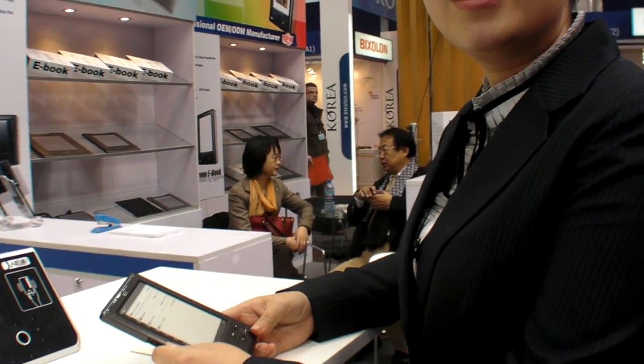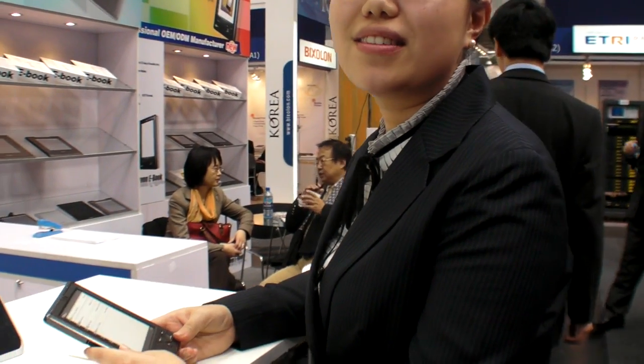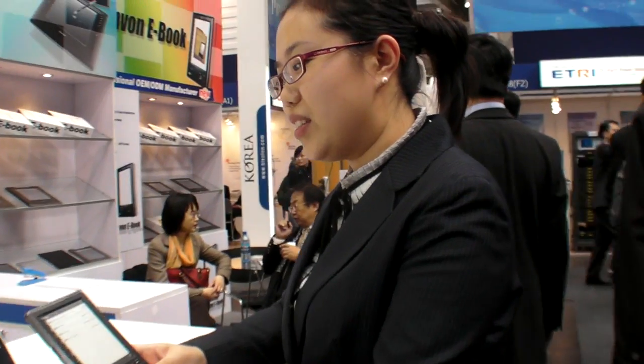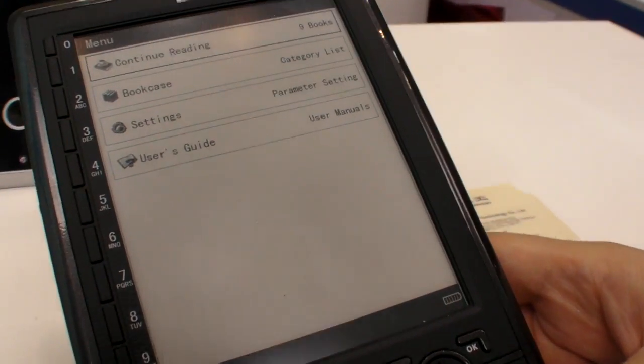And is it on the market already, or not yet? Not yet. So when will it be? Maybe in one month. And do you have a price for it? The price is 180 dollars — 180 dollars for a 5-inch e-ink reader.